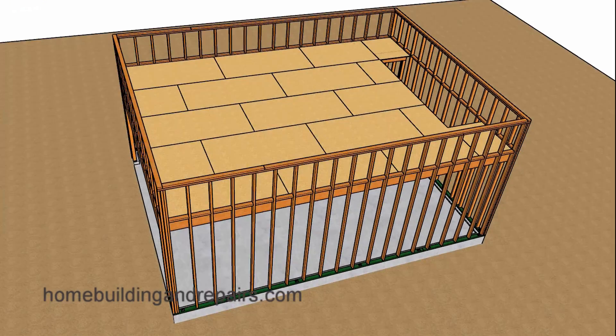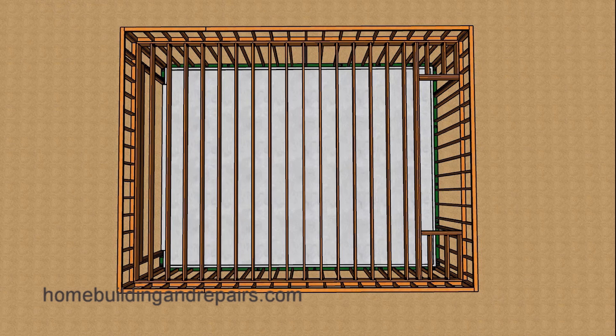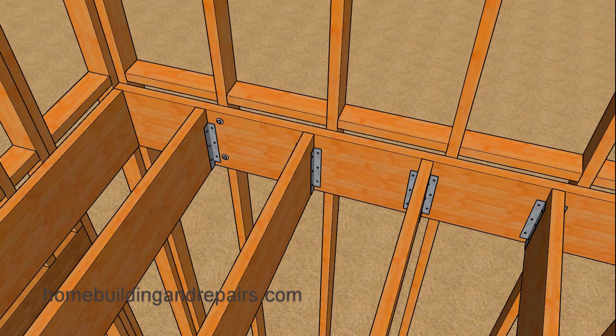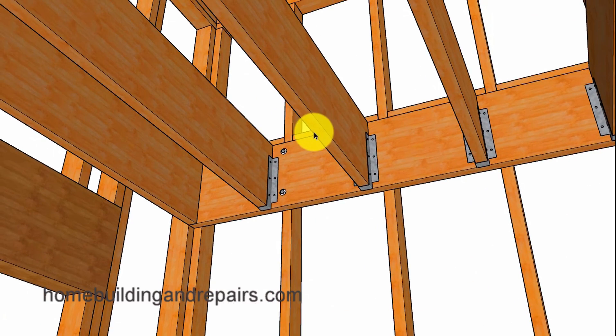Let's get started with our original design where we have three quarter inch floor sheathing. You can use whatever you desire — plywood or oriented strand board. You can always go back and watch the first video for more information, but it is basically going to be framed out of two by 12 with lag screws attaching it to the wall framing. In this example we have two by 12 for the floor joist and two by fours for our wall framing, with the two by 12s spaced 16 inches on center.